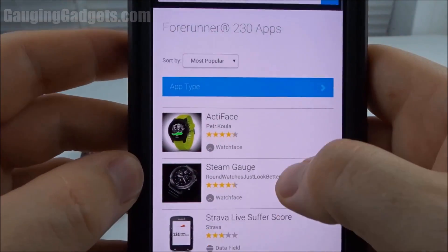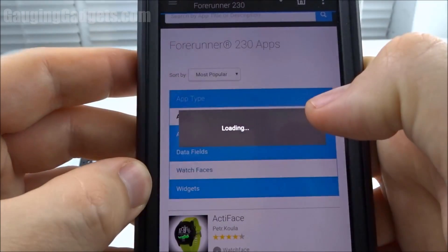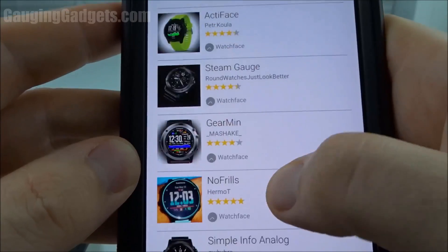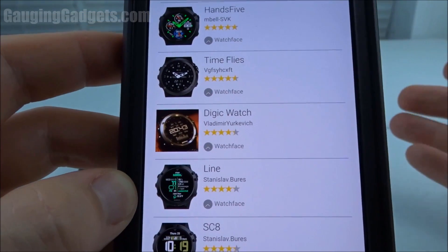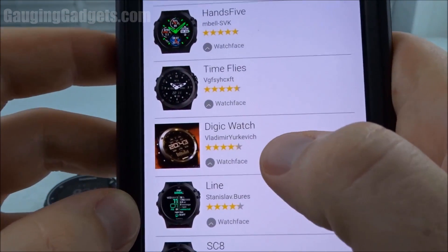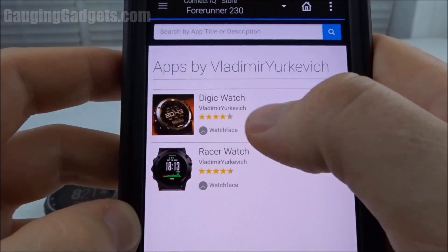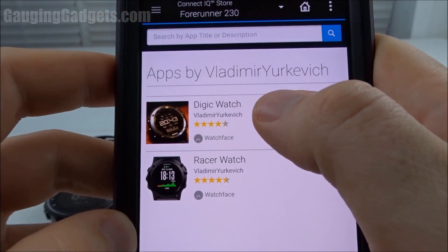Inside the store, we can actually search specifically for watch faces. Now there are a ton of watch faces. Luckily, they included reviews and star ratings, so you can see which ones are actually worth it. I love this Digic watch — it has a lot of settings and it's extremely customizable, so this is what I use on my watch.